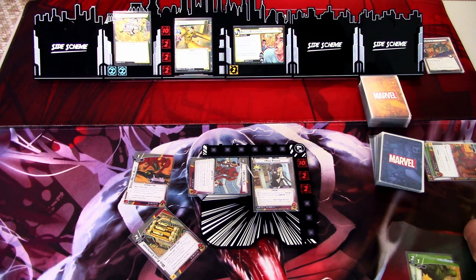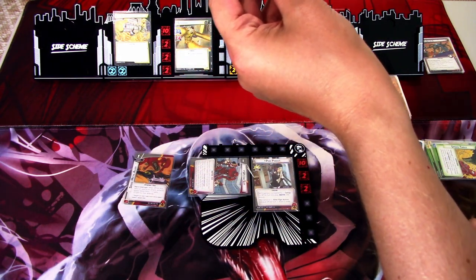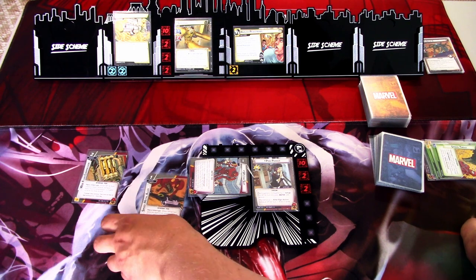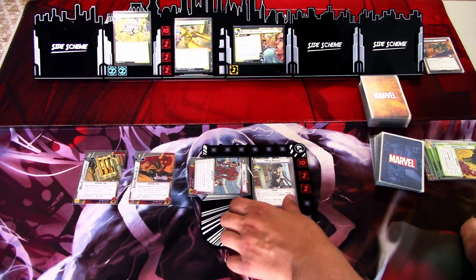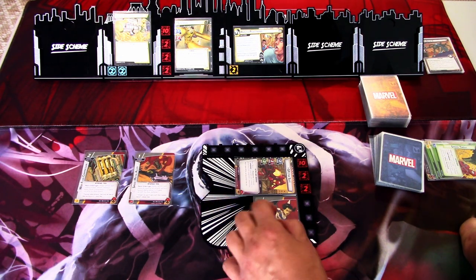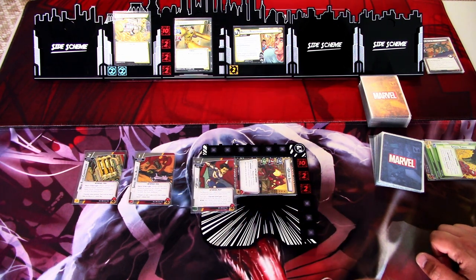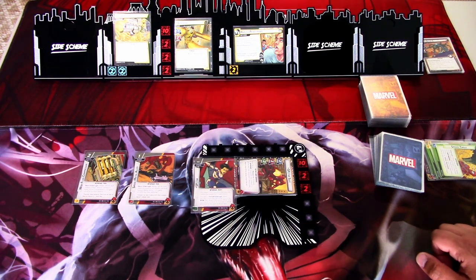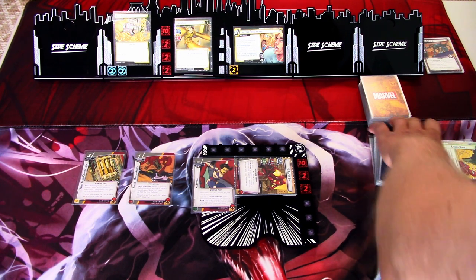I think the key is to get the interface tech upgrades into play as fast as possible. I'm using the energy shield and spider tingle to play the web fluid compressor. When the spider suit makes a base attack and exhausts, web fluid compressor gets plus two attack. This gives us plus two defense when we are defending. We'll flip, and these were attached to Penny Parker, so they move attached to the spider suit.